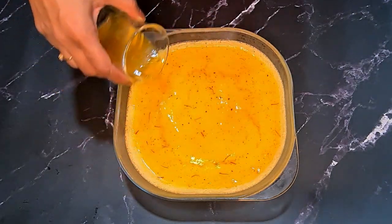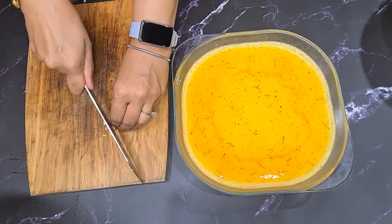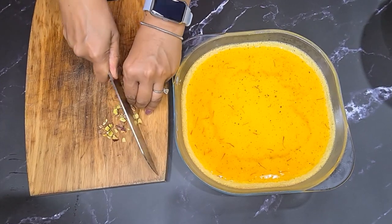If the mixture gets really thick, which it did for me, just microwave it for 10 seconds to loosen it up, mix it around, and then pour it on top. Make sure the saffron strands are equally distributed throughout the top as you pour.